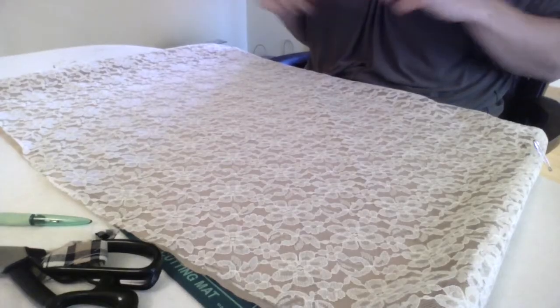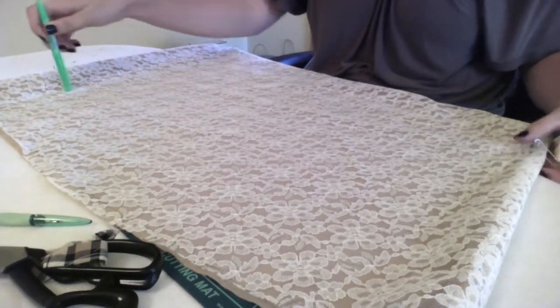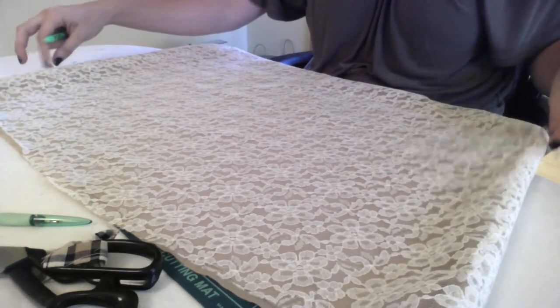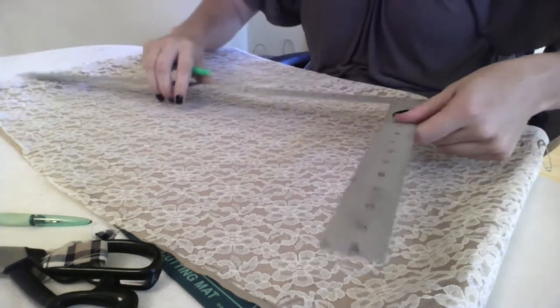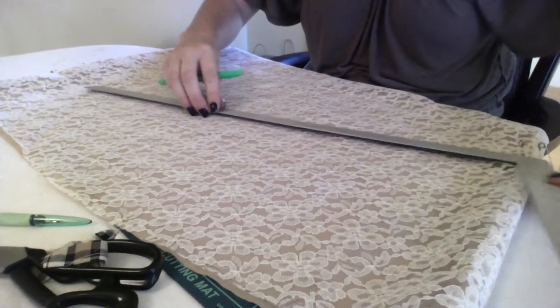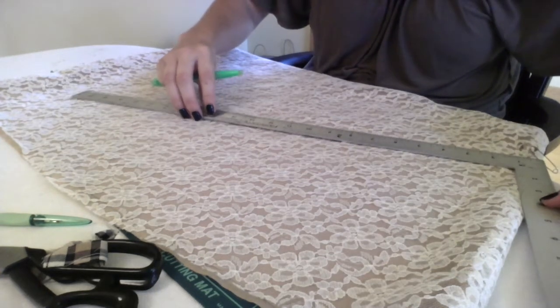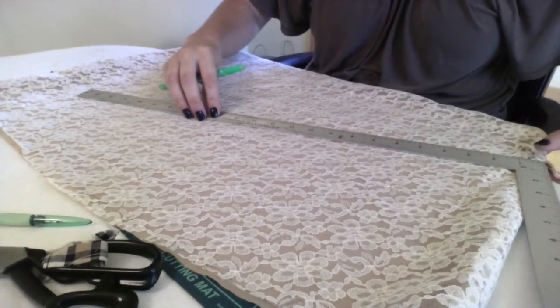I can lay it out flat on the table, connect it with a ruler, and cut it off. Now that I've marked off where I want the hem of the dress to be, I'm going to do that first. I'll take my two safety pins and my ruler and just make a line between the two so I can cut a nice straight line and hem it from there.